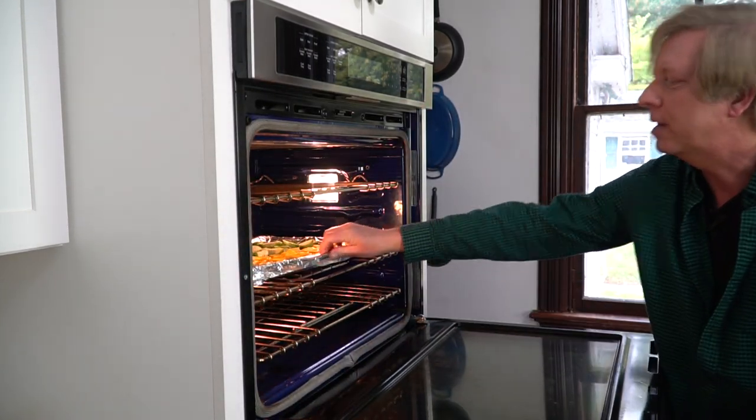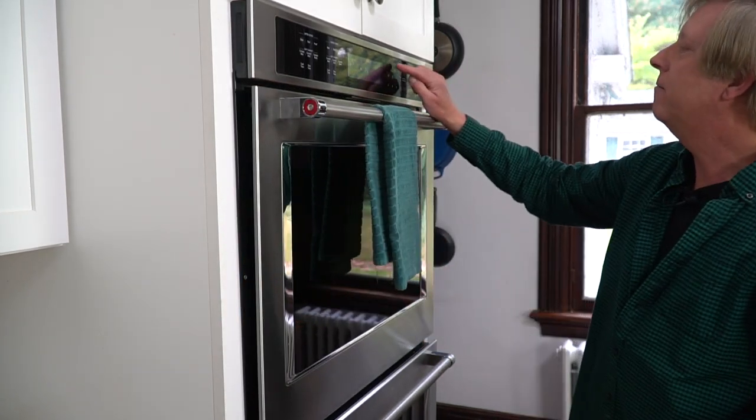Toss with your hands, then put the veggies in the oven and let them cook for exactly 25 minutes.